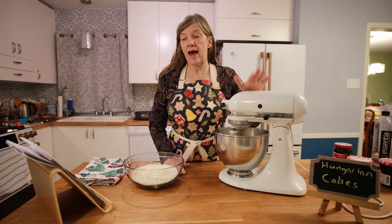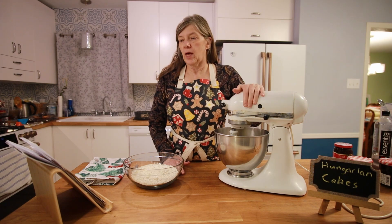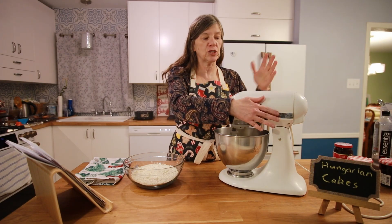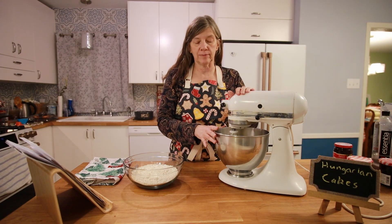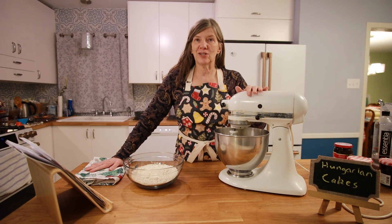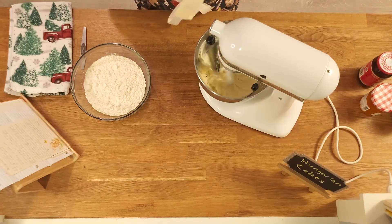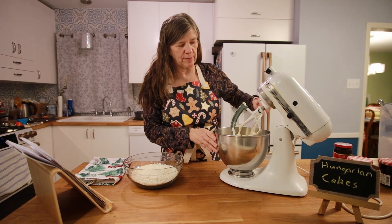It has a half pound of butter or margarine — I'm using butter — a quarter pound of cream cheese, and two and a quarter cups of flour as the mixture. First I am going to mix and cream together the butter and the cream cheese. The softer your butter and cream cheese are, the easier it mixes together.